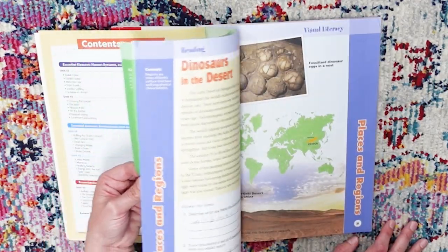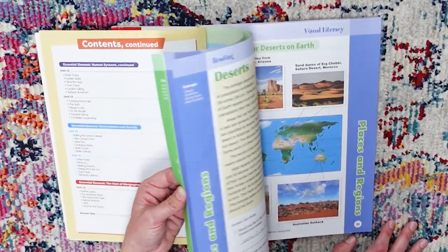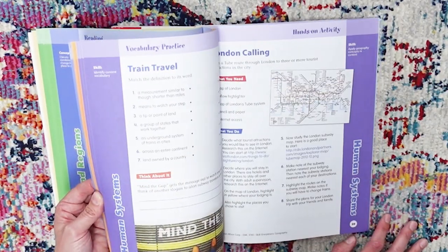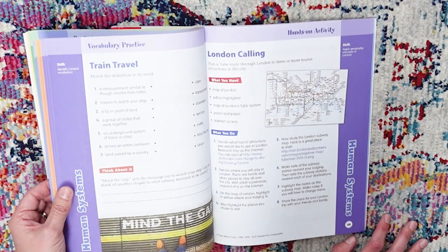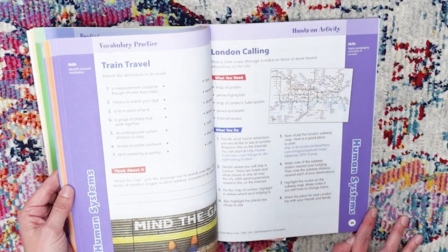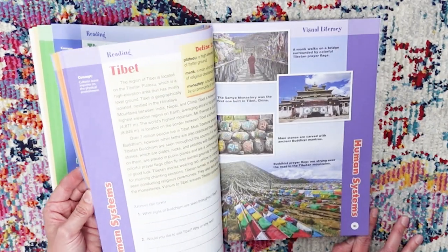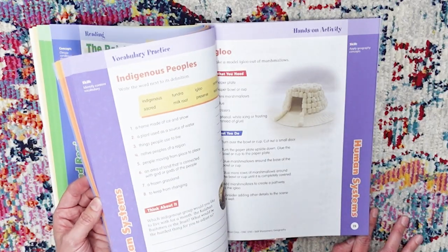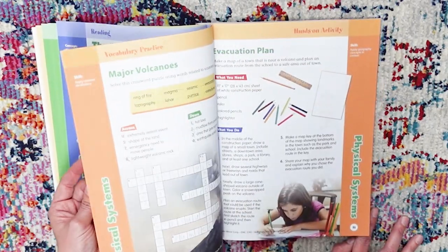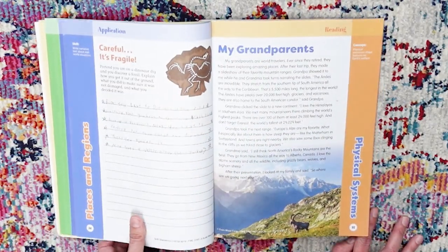She gets so excited to share the pages with us — she loves it. When she was reading about dinosaurs she really wanted to share that with her sister. We have had such a great time going through these books. They're really pretty and awesome. Here's an example: Human Systems — it's a subway system, because that's a human system that's been put in place, which is so fun. It's gorgeous, it's pretty to do, and it's simple — which is honestly sometimes just what you need: simple and enjoyable.